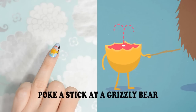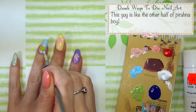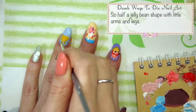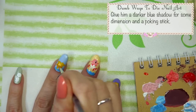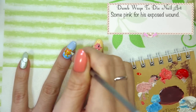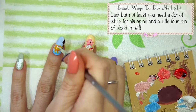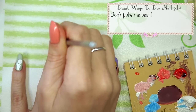Poke a stick at a grizzly bear. This guy is like the other half of piranha boy — so half a jelly bean shape with little arms and legs. Give him a darker blue shadow for some dimension and a poking stick. Some pink for his exposed wound. You also need a bear to poke in brown. Last but not least you need a dot of white for his spine and a little fountain of blood in red. Don't poke the bear!